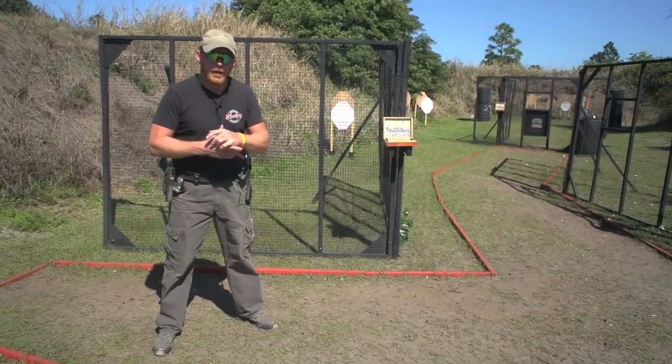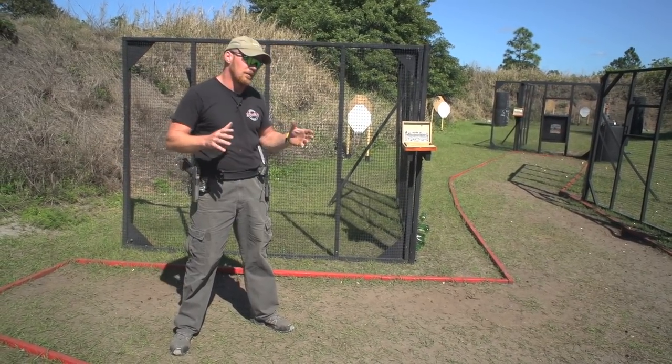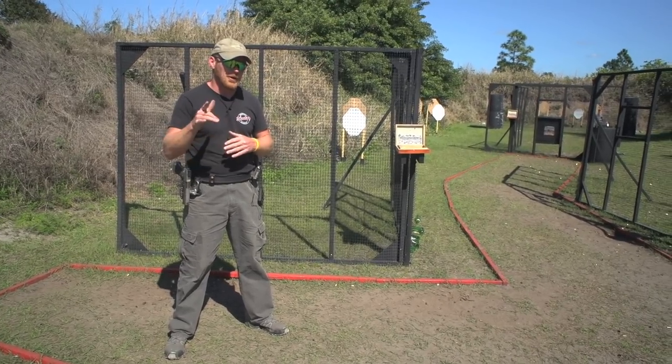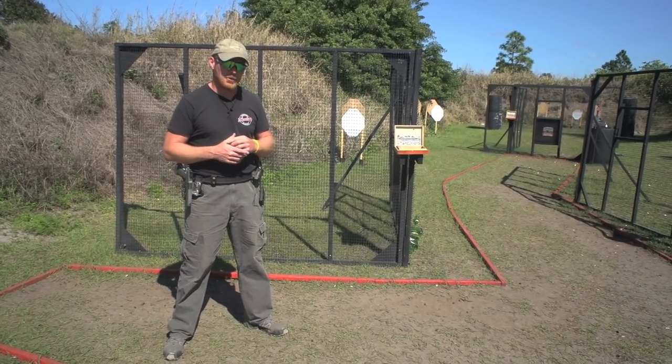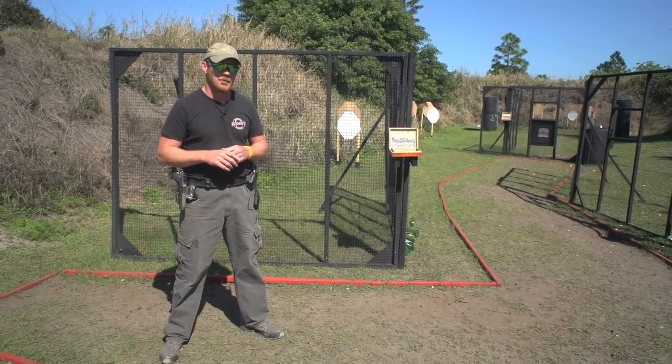All right guys, so I hope you enjoyed it. We showed you a couple different movement techniques — the split start over on this side, and more of a dynamic flow-through over there. Try them out for yourself, or better yet, come out and jump into class at Universal Shooting Academy. You can check out more information at our website at universalshootingacademy.com. Thanks and see you on the range.